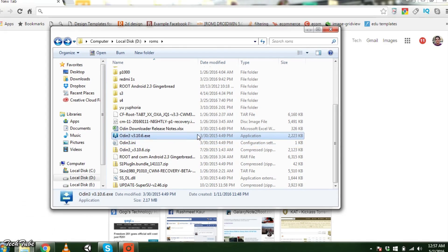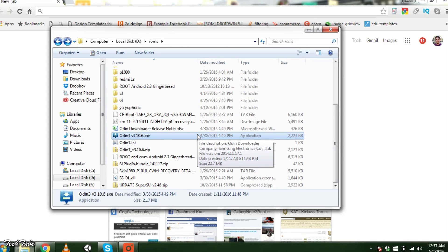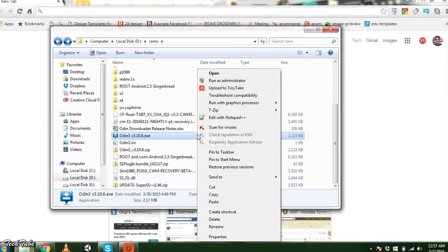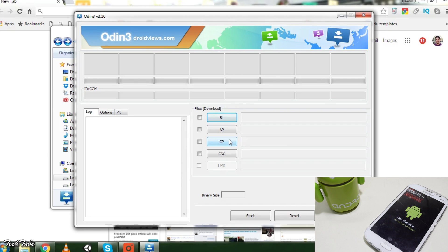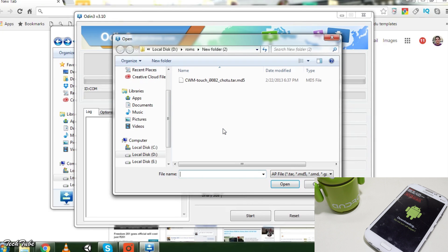Extract Odin and run it as administrator. Select PDA or AP — whichever you see on the second tab — and select the recovery file you just downloaded.